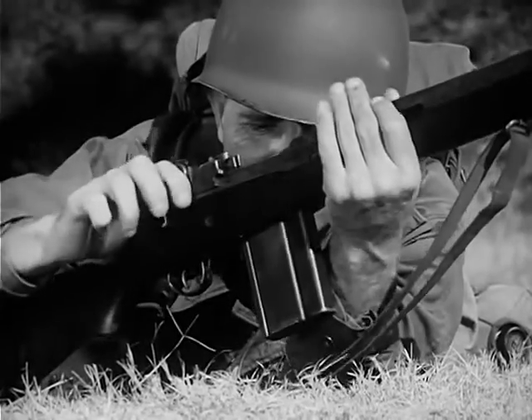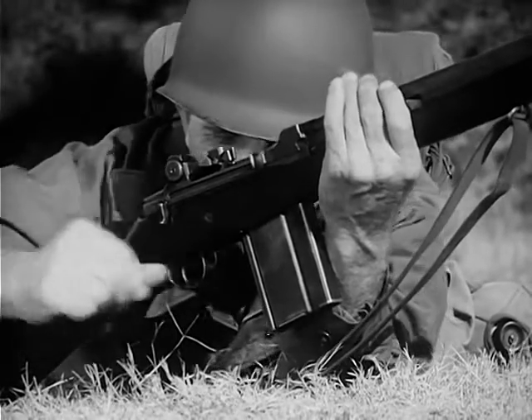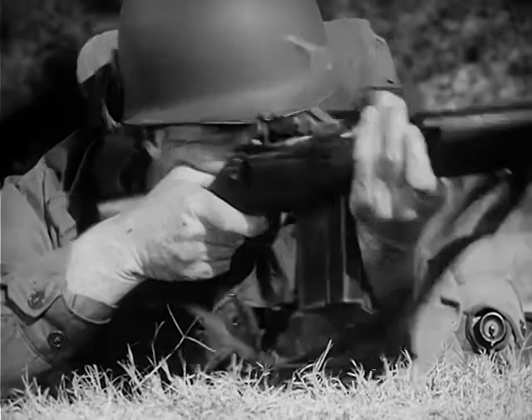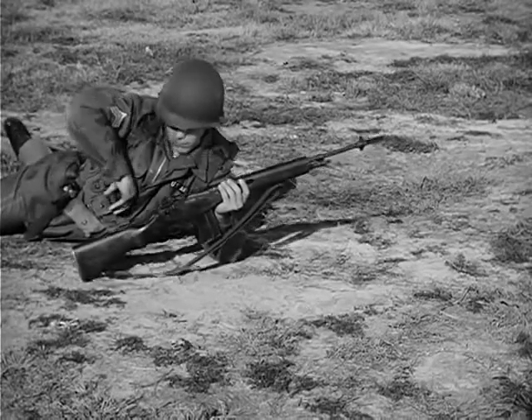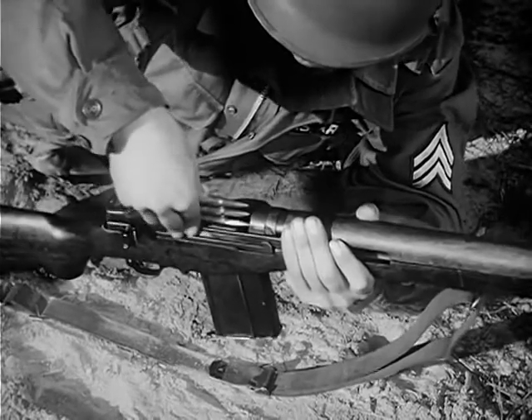Allow the operating rod spring to force the operating rod forward, carrying the bolt with it, to chamber the first round and lock the bolt. The rifle is now cocked and ready to fire when the safety is off. The magazine also can be replenished from the top with clips of five rounds each without removing the magazine from the weapon.